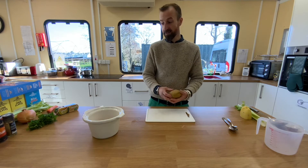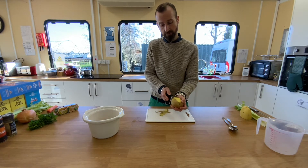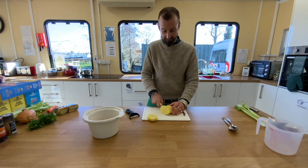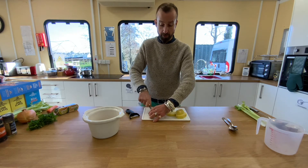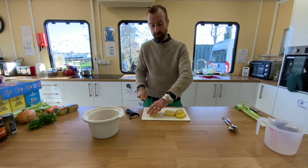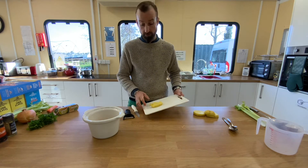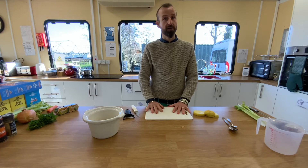Now we take our potato and peel it. Once peeled, it's time to chop — simply cut it into strips, then into cubes or dices, cutting lengthways and then horizontally. Once it's all cut, add that to your pot. Now is a good time to pause, and we'll move on to the next vegetable.